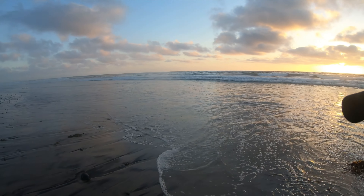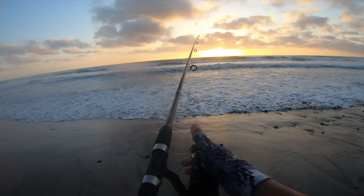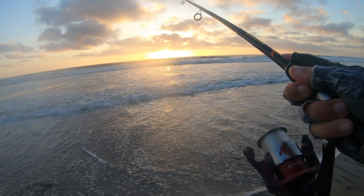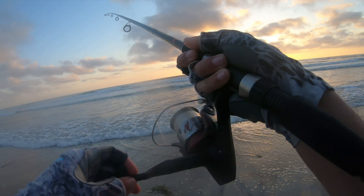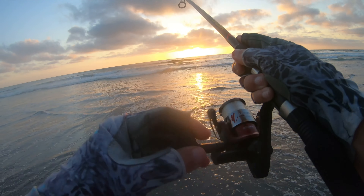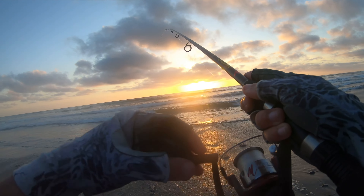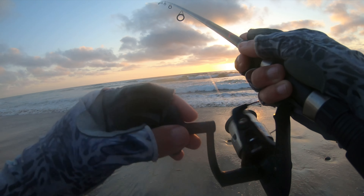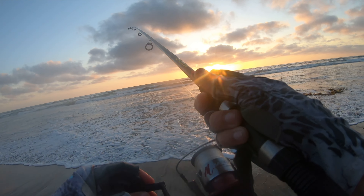I get asked quite a bit what kind of pliers I use — I just use medical forceps. You can get them super cheap on Amazon or anywhere online, sort of a random factoid for you guys. I always try to pack light so I can move up and down the beach as much as possible and not have too much gear to deal with. First cast.